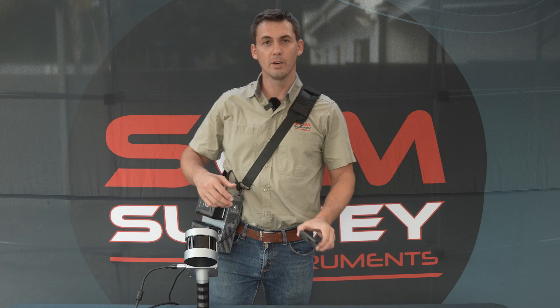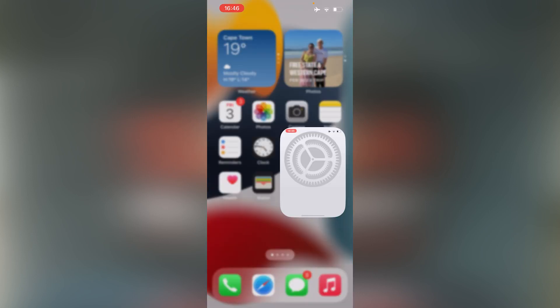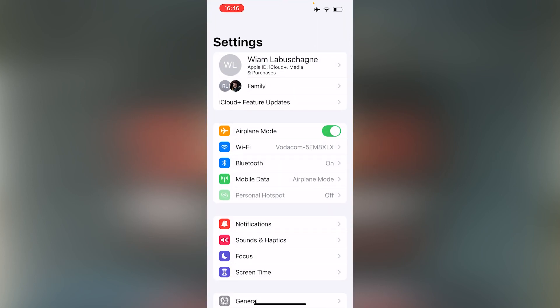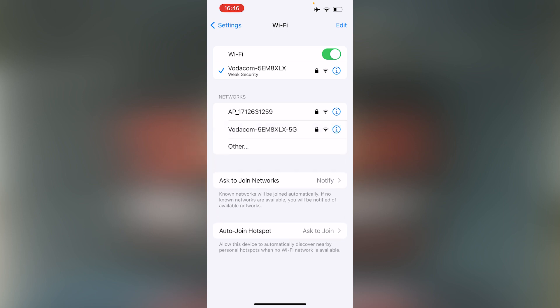While the device is powering on, I'll move to my device, go to the Settings, then Wi-Fi, and give it a moment until it recognizes the FJD Trine Scanner.